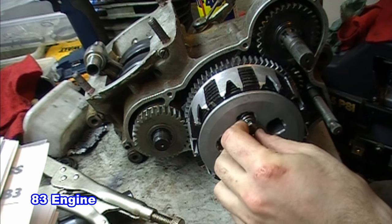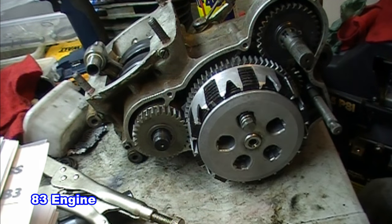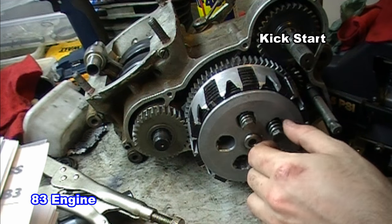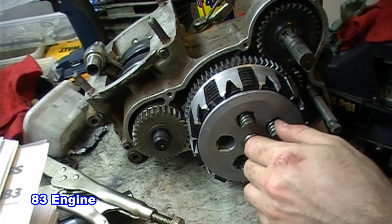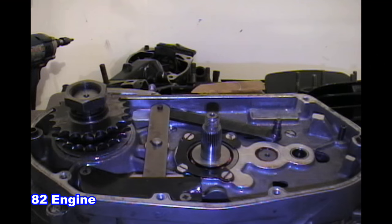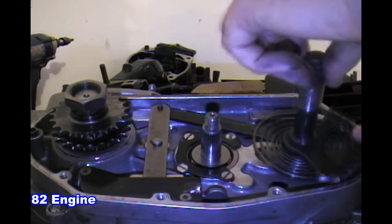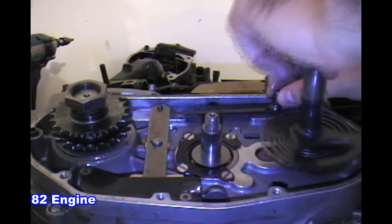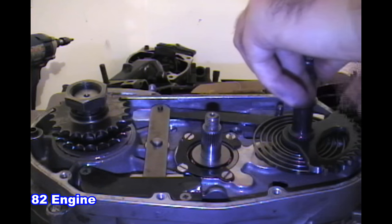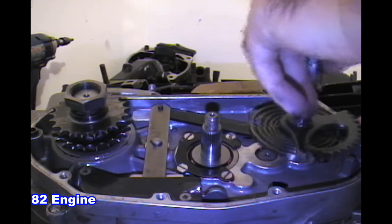The next difference is the kick start mechanism. On the 83, there is a spring behind the gear and the gear itself moves the clutch. Aside from hiding the spring behind the gear, it's the same as most any modern bike. The 82 is different — it uses a quarter of a gear that looks like it was handmade with teeth. This gear uses a flat coil style spring and it also has a problem catching.